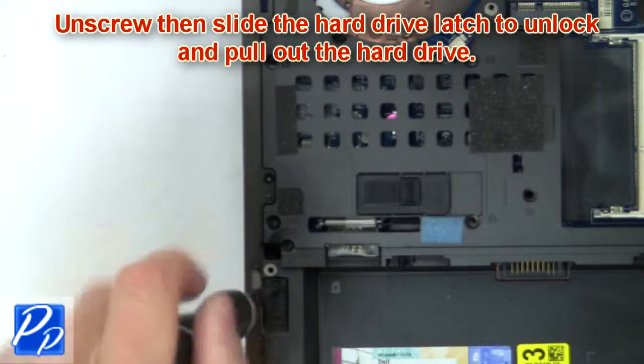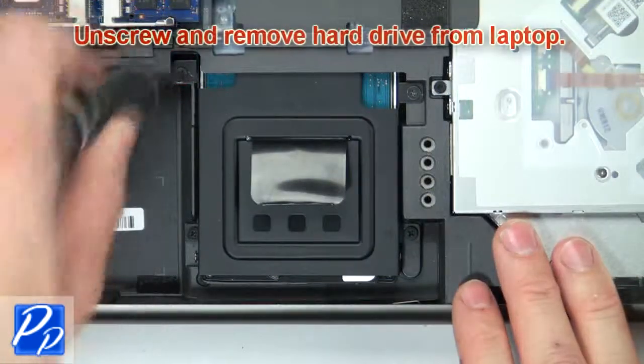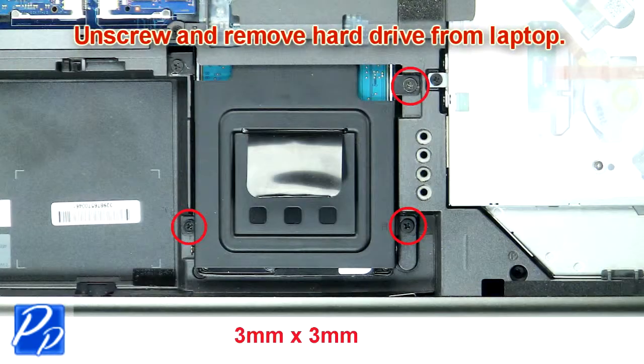Now unscrew and slide the hard drive latch to unlock, then pull out the hard drive. Now unscrew and remove the hard drive and caddy from the laptop.